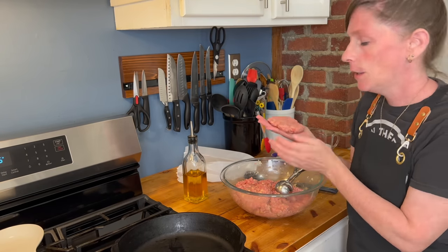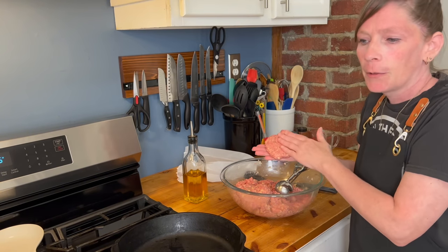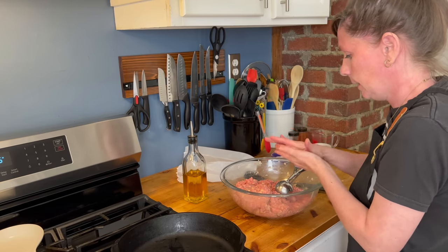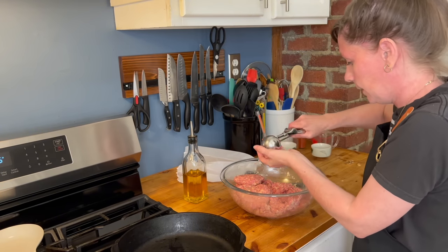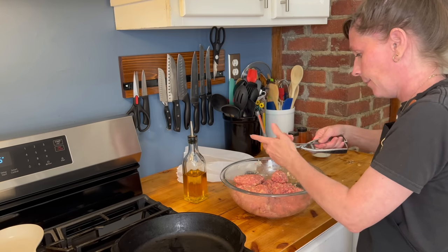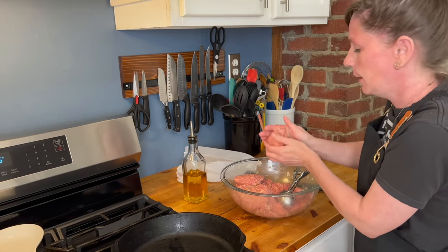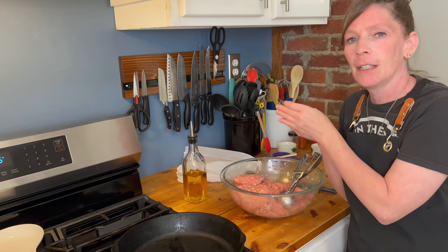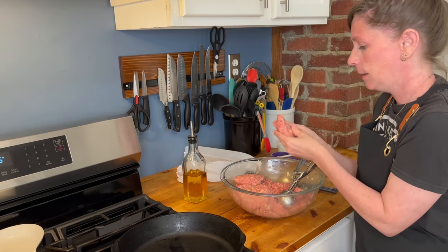You can make these as big or as little as you would like. We are going to be putting them in a 9x13 pan, so however many can fit. I'm thinking now — I wonder how this would taste if you used ground chicken or turkey. If you've ever made this and replaced it with ground turkey or ground chicken, let me know.